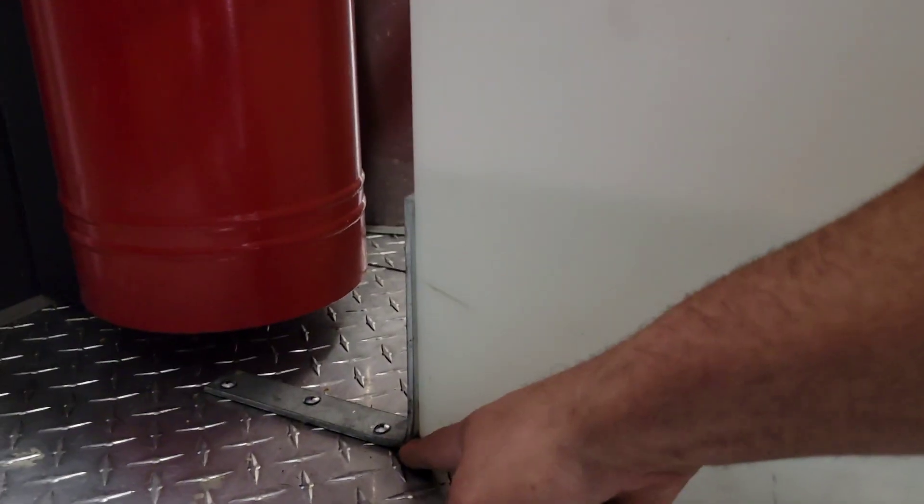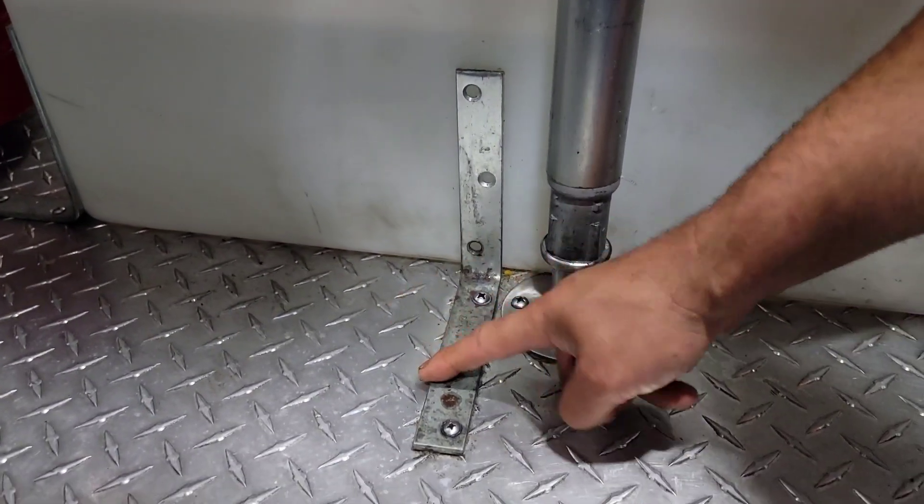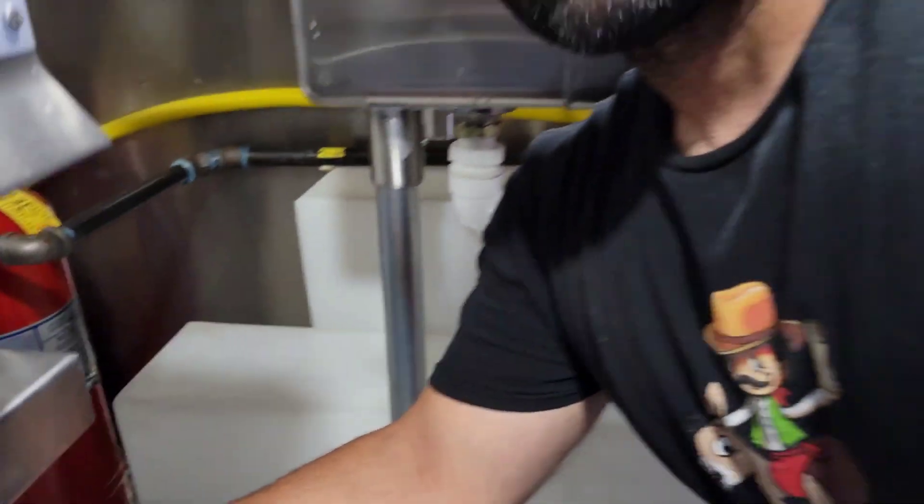I also put another L bracket on this side near the fire tank, and another on the other side, so both sides of the water tanks are secured. When you're commuting around, there's going to be a lot of shifting — especially with a trailer, since you're in the front and you'll only see the aftermath of what happened back here. You don't want anything to fall or break.